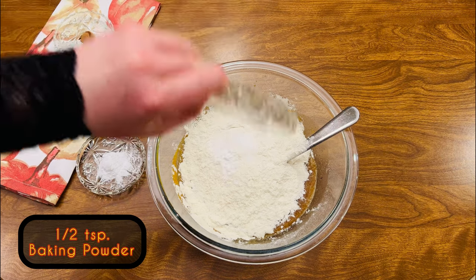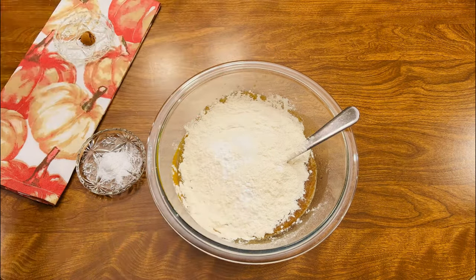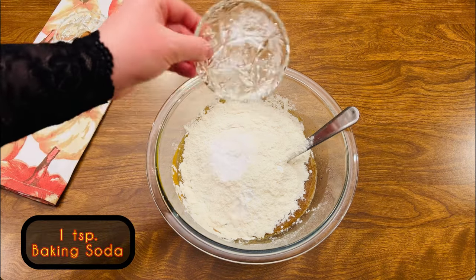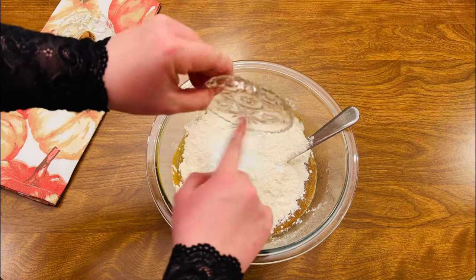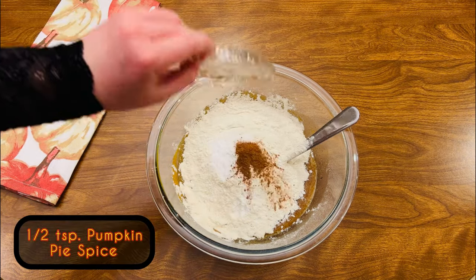One half teaspoon baking powder, one teaspoon baking soda, and one half teaspoon pumpkin pie spice.